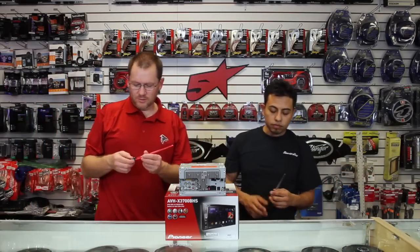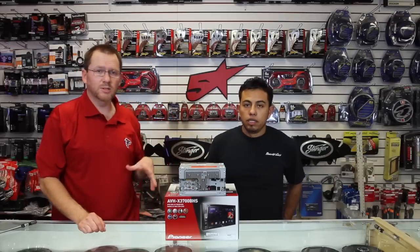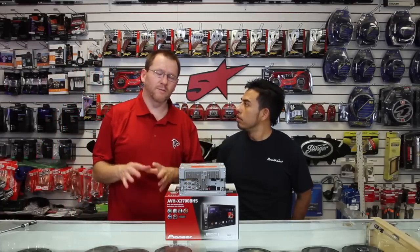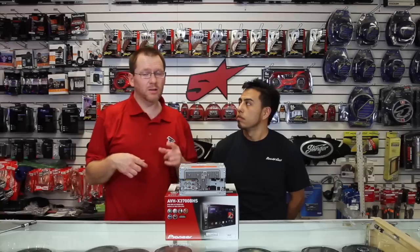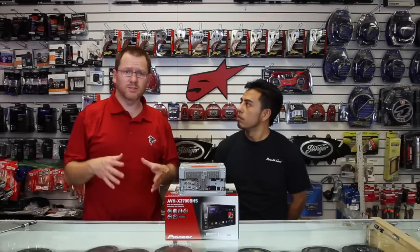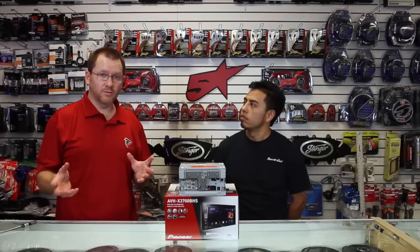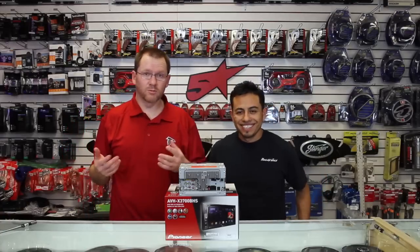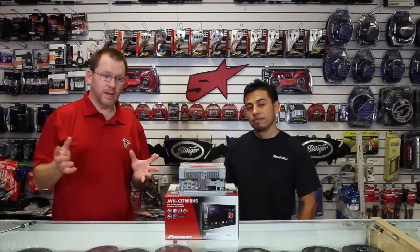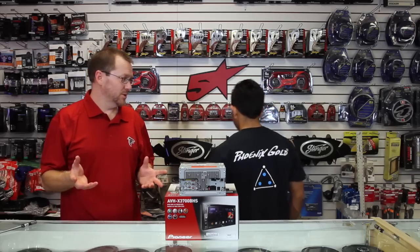If you're curious what makes this unit different from last year's radios as far as the back goes, we did one of these videos on the 4700 with a side-by-side comparison of last year's model and this year's model. If you're on the fence because there's a deal on the old one, you should get the new one. Now we're going to spin this sucker around and power it up.